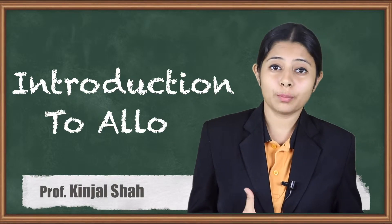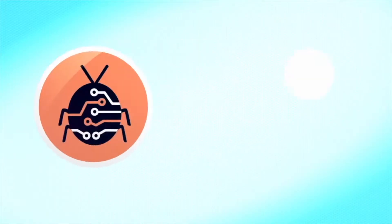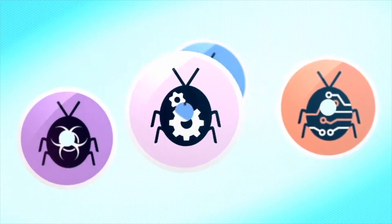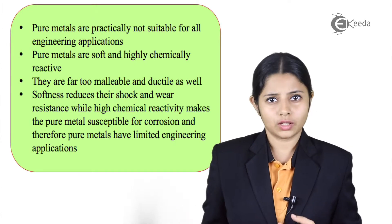Hello friends, today we are going to study about alloys — why do we have the need to make alloys and how are they made. So now let's start with what exactly alloys are.